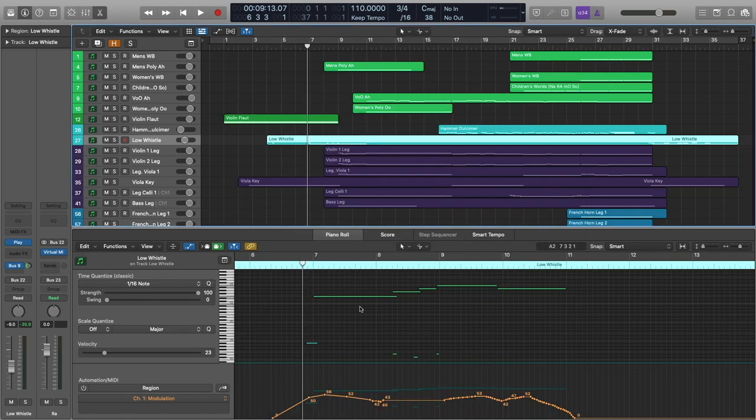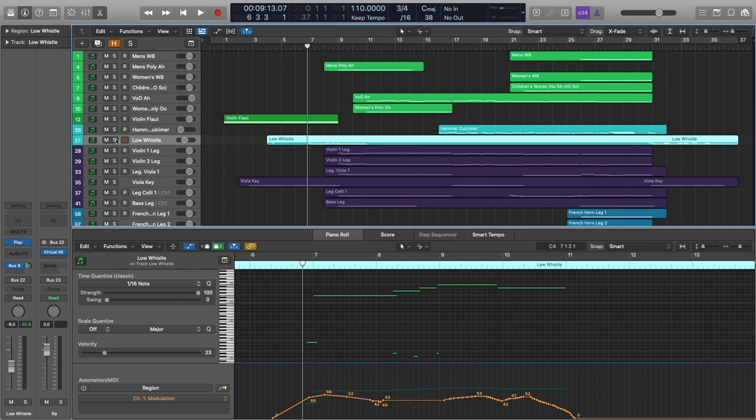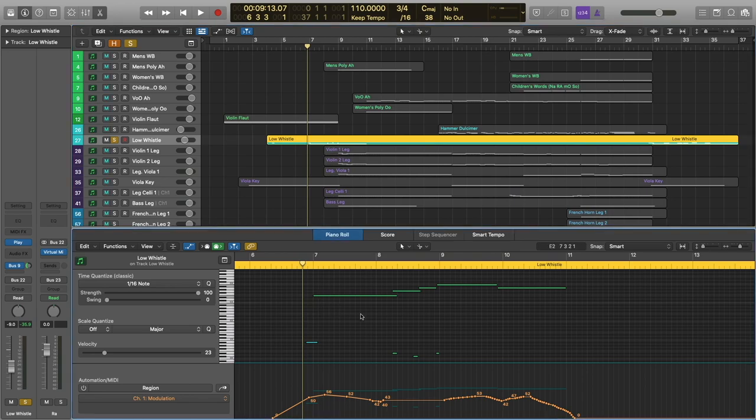This requires a good bit of key switch programming, but as you can see, there's not a whole lot going on here. You can hear where the different articulations are kicking in, and you can see how that lines up with the key switches. I'll go ahead and solo this and play it for you. You can just hear how natural that sounds.